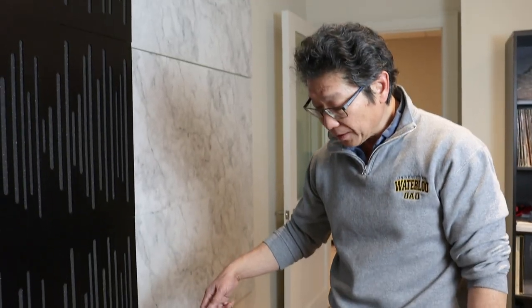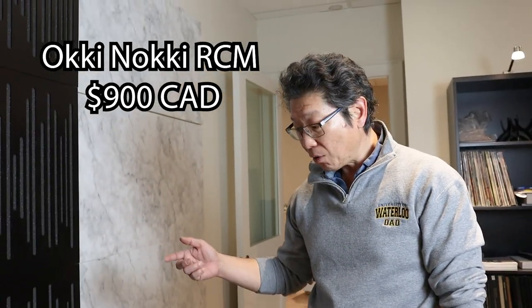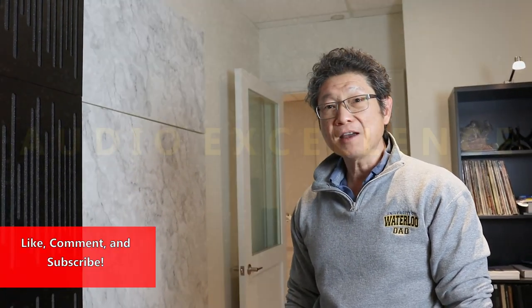All right, that's it. The Okinoki record cleaning machine, Mark II version, 900 Canadian dollars. If you have any interest, you can go on our website, you can order them online, or you can call us up at info at Audio Excellence. We'll see you next time. Take care, bye-bye.